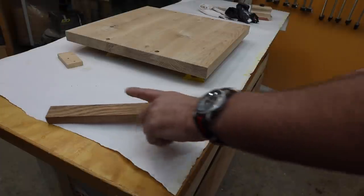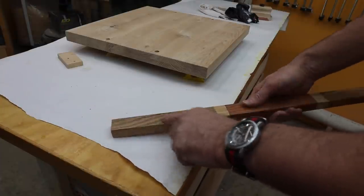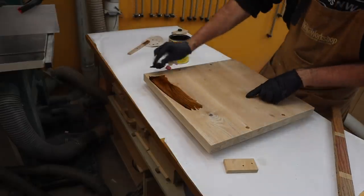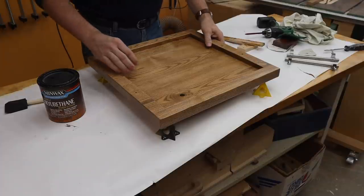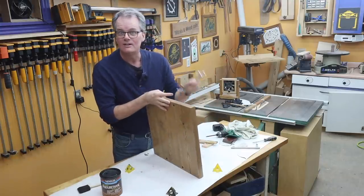Previously I did some test finishing on some wood and showed my friend, and she picked the Early American stain — so that's what I'm going to be using to cover the tray. Mix it well, wipe it on, wait 15 minutes and wipe it off. After staining I put on three coats of polyurethane and now it's ready for final installation of the hardware.